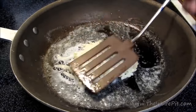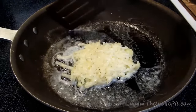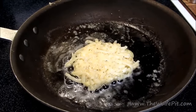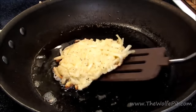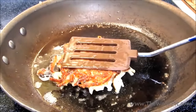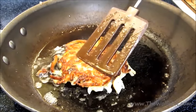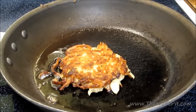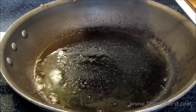Let the potato pancake pan fry for four to five minutes, or until it's nice and golden brown. Then give it a flip and let it go for four to five more minutes. Once golden brown on both sides, place them on a cookie sheet in a 250-degree oven to stay warm while you cook the rest.